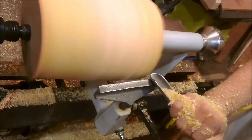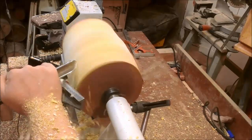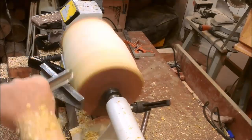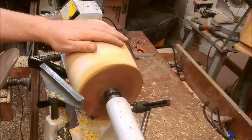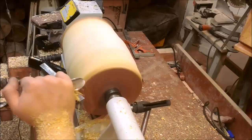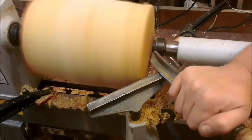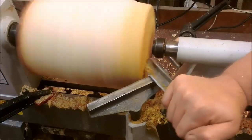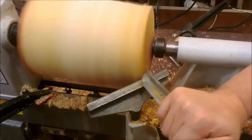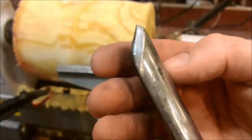It works well but not for very long. The type of steel in this pipe was not very suitable for a wood turning chisel, but if you periodically correct the sharpening, the chisel can be used for lack of a better option.